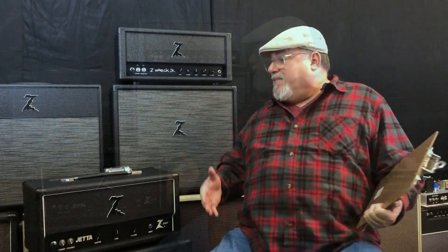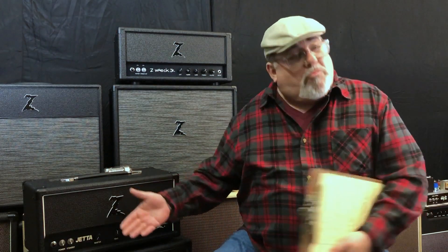We've had great success with our Jetta amps — the Jetta combos that we built, and we built a lot of them. But people have requested that we make a Jetta head, and so we are releasing that. Now you'll be able to get a Jetta in a head configuration, as well as the very popular 1x12 combo. That's a new release that's available today.